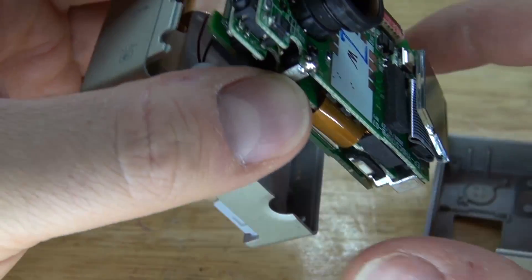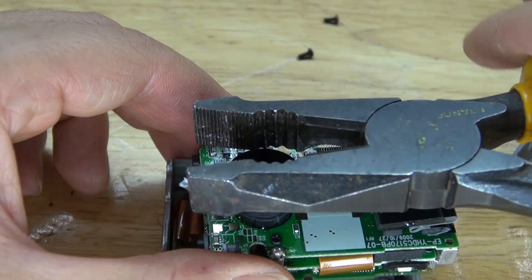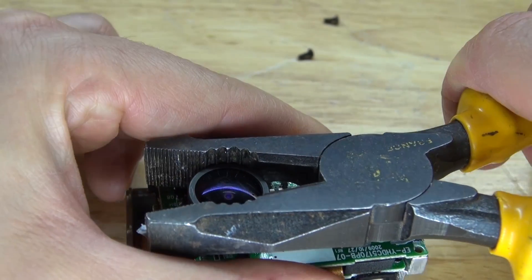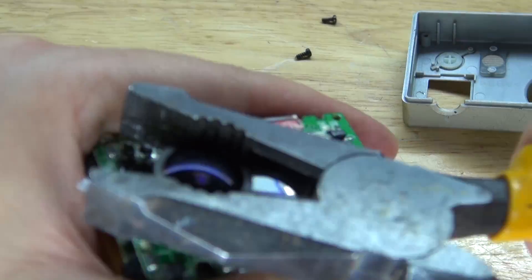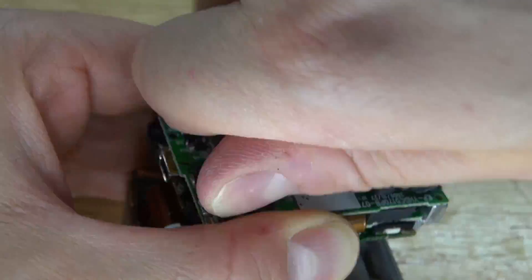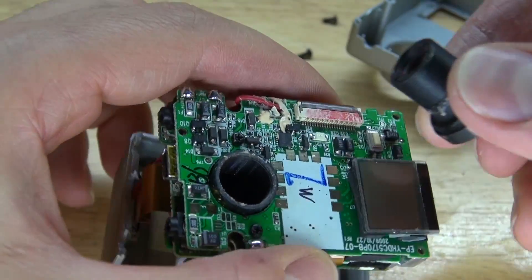Now I can carefully remove the front housing. Don't do it fast because there are some more ribbon cables. Nothing attached except for the little LCD. Next what I need to do is take these pliers and carefully remove the lens. Using these pliers will allow the lens to be detached from the adhesive holding it in place, making the lens more loose and easier to remove. The lens is now removed.